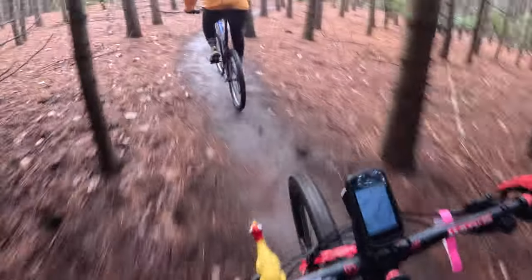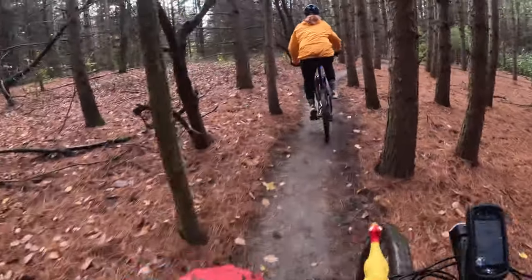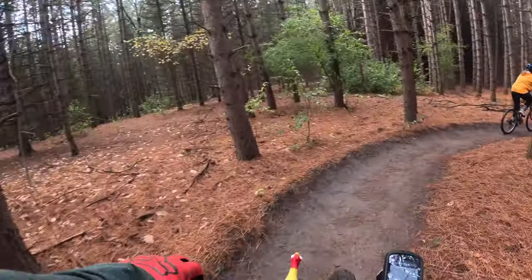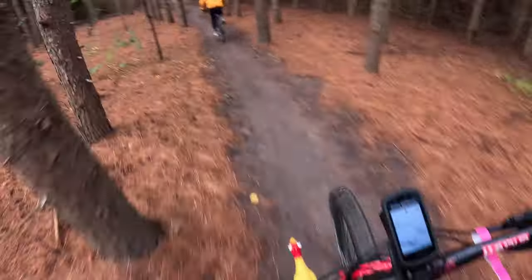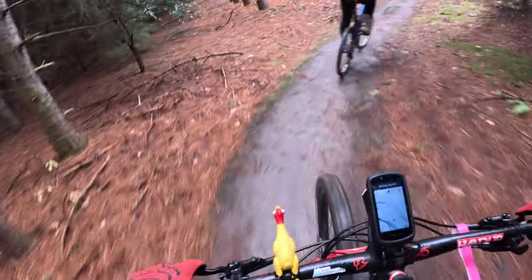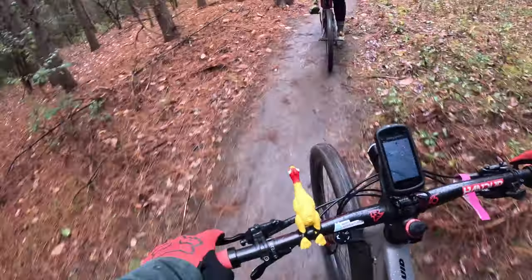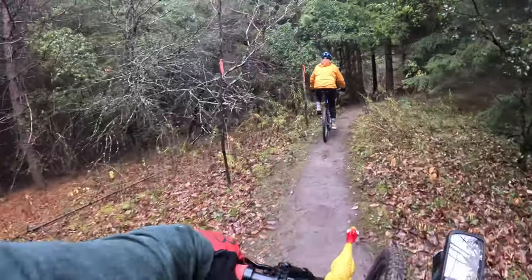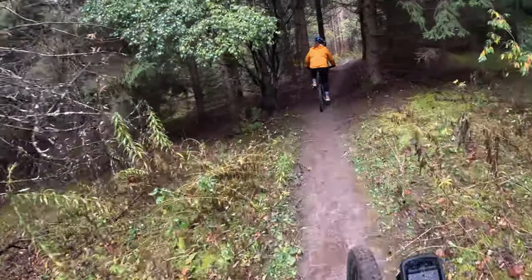A little bit of shakiness on the camera going over that really bumpy section, but I think that's because it's on my shoulder. I'll have to retry some of this. The camera's not on the best angle, and I've seen that riding standing up it's not as good depending on the trail angle as well.